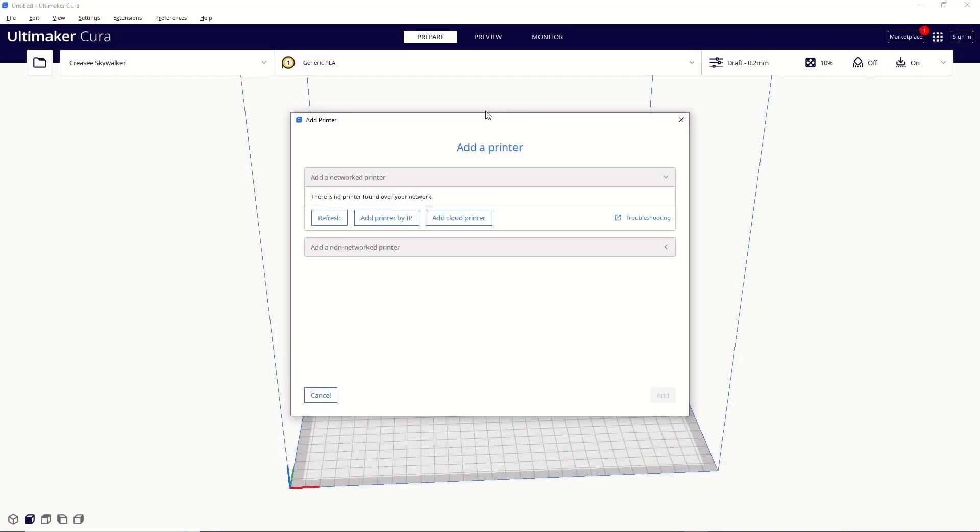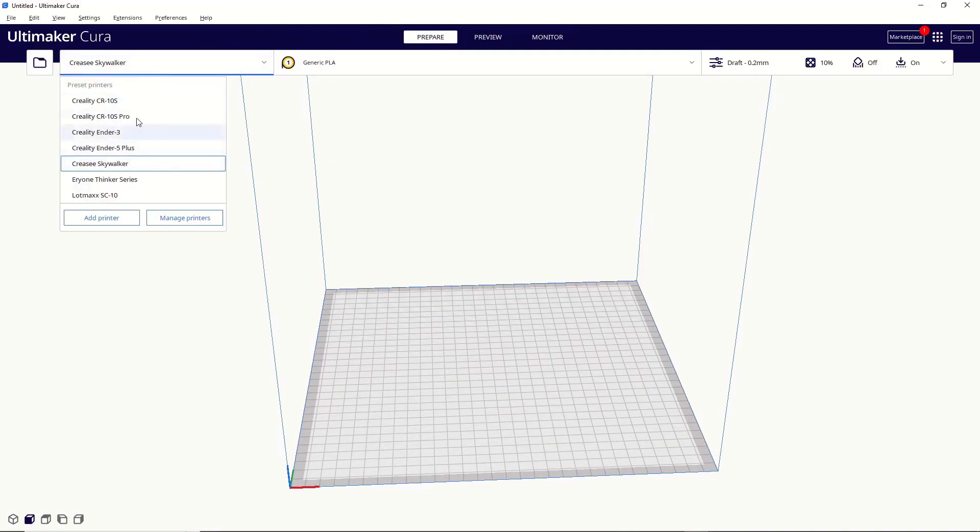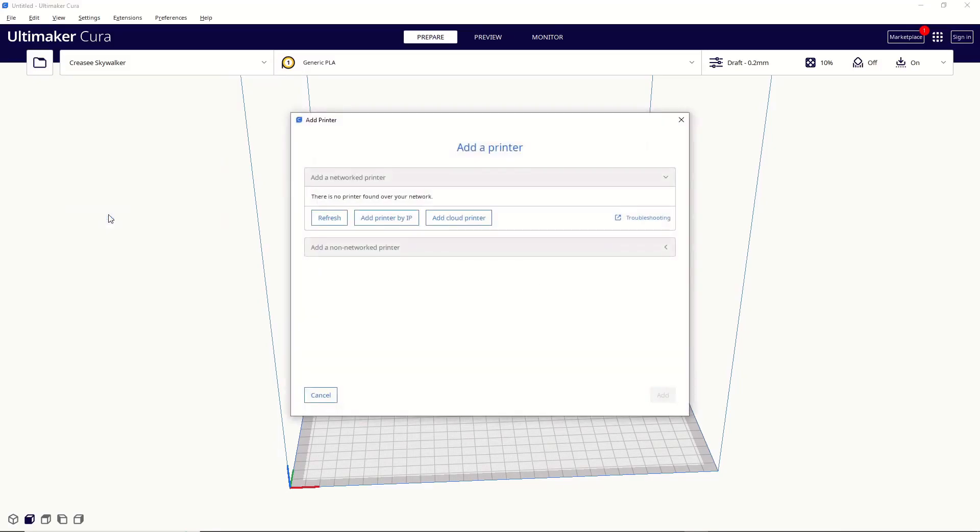If this is your first time booting up Cura, most likely you'll see this window. If you already have a printer added and you want to add an additional printer, all you have to do is make sure that you're set on Prepare — don't go to Preview or Monitor. Make sure you're on Prepare, then go over here to this tab. This will be all of your active printers. If you want to add a printer, all you have to do is go down to Add Printer, and it'll bring you right back to this window.